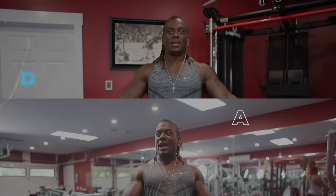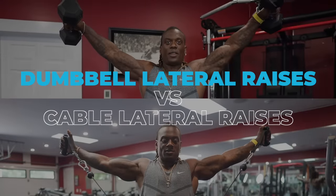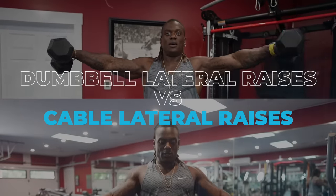What is up? It's your boy Johnny Shreve, IFBB Pro, Mr. Tell Like It Is. Today guys, we're comparing dumbbell lateral raises versus cable lateral raises. Find out which one works best for you. Let's dive right in.